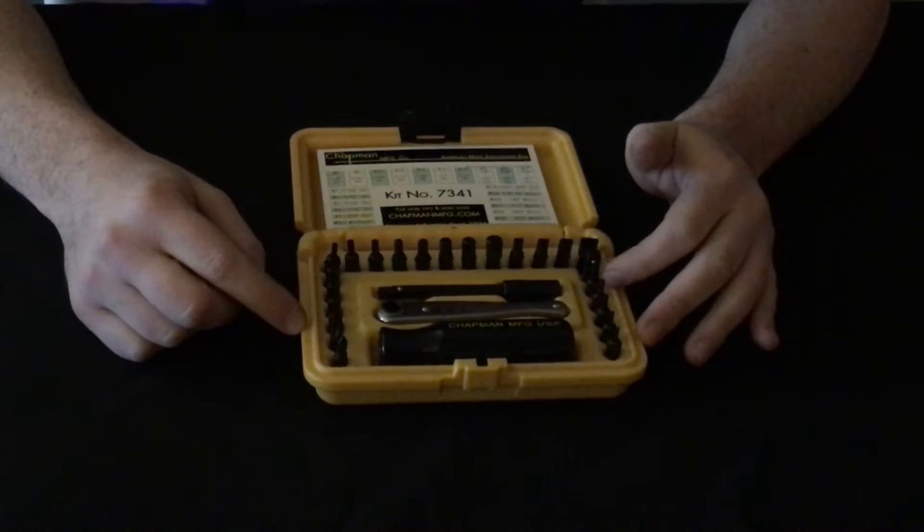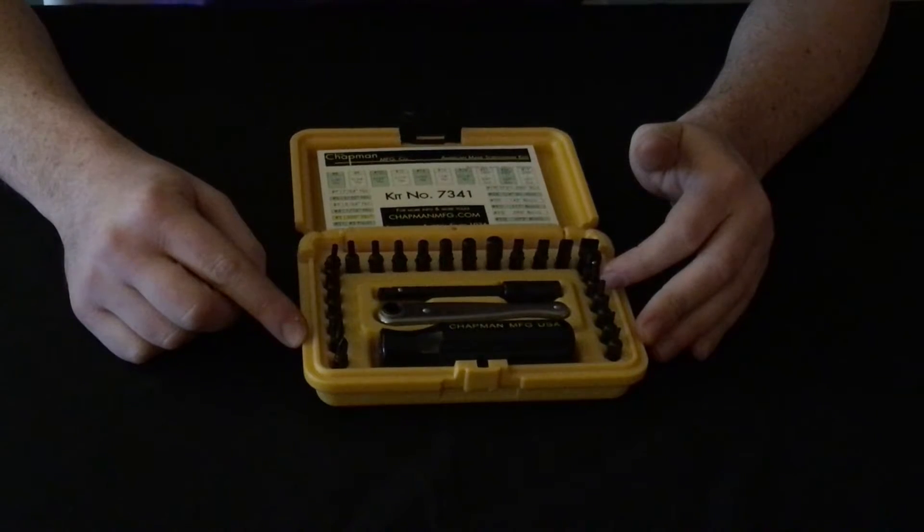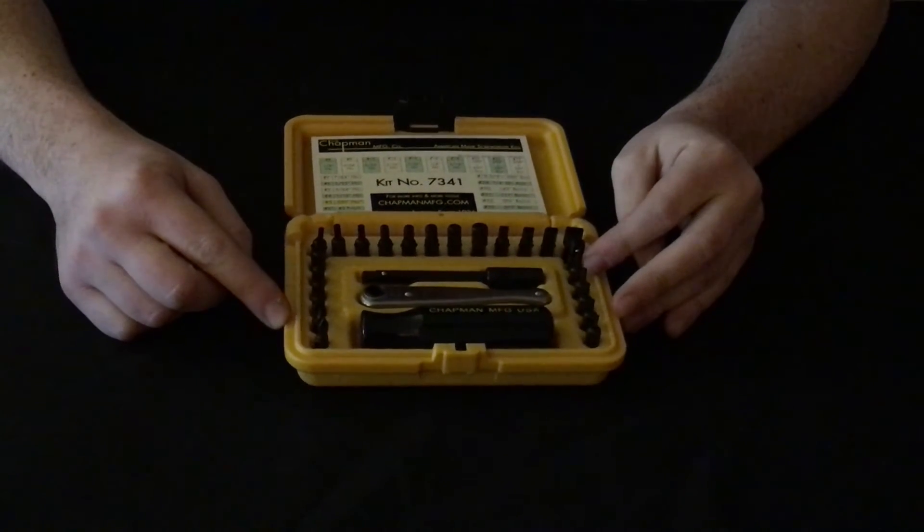These bits fit screws that are not very common. Typically, they're on antique military communications equipment like radios, walkie-talkies, sonar, and they're also found on ham radios and ATMs.